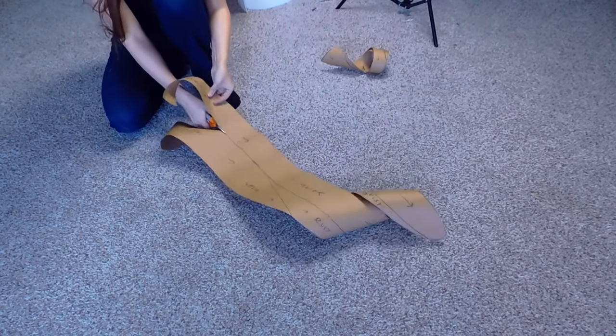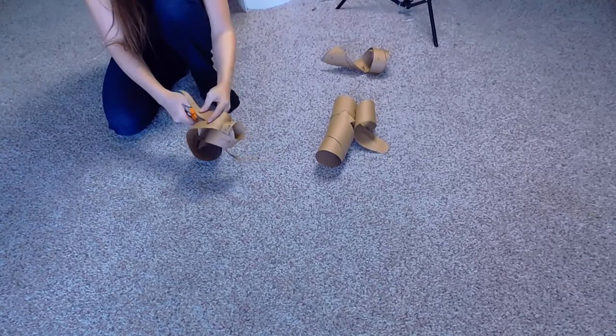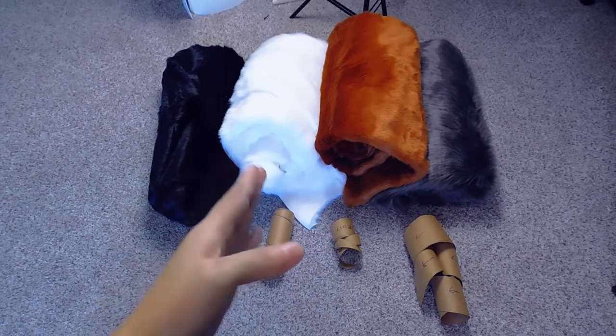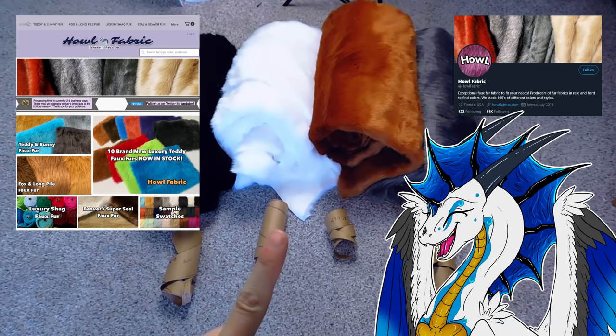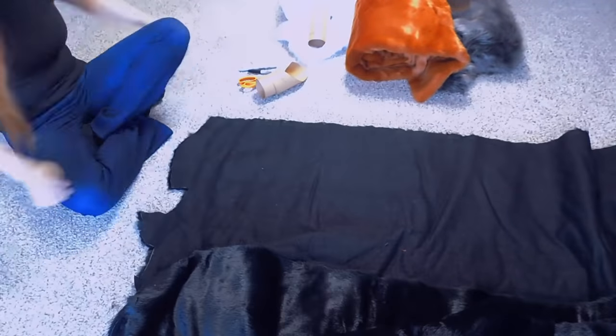Once you have the pattern all drawn out the way you like it, go ahead and cut out each of the individual colors. This is definitely one of the more time-consuming parts of making fursuit stuff, but it's well worth it in the end when you see that beautiful end result. Here I have all of my colors, which were purchased from howellfabrics.com. I highly recommend their website — it is fantastic and they always have a wonderful array of colors.